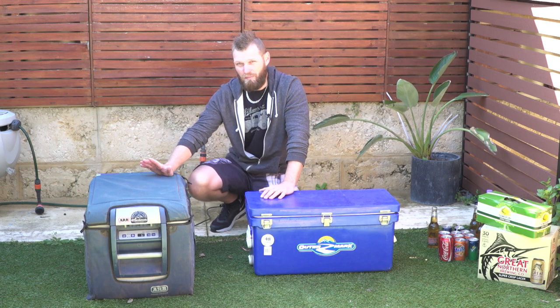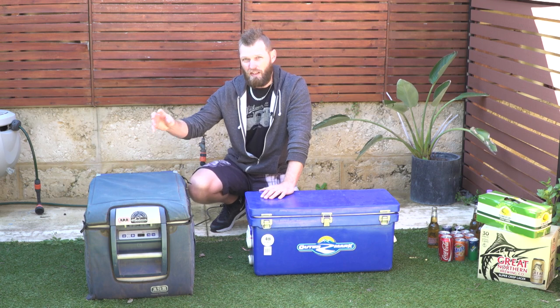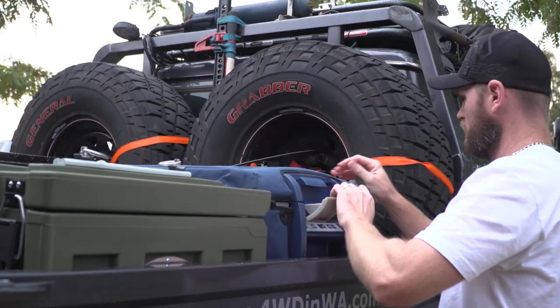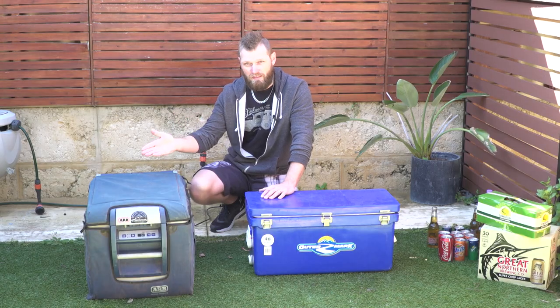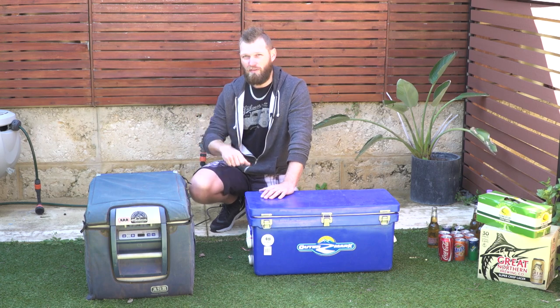With your fridge, it's a bit different. If the fridge is mounted on your vehicle permanently — even if it's on the back or wherever it's mounted — plug a household outlet into it as well. That way you will save your battery.